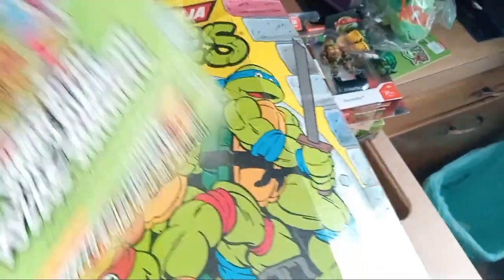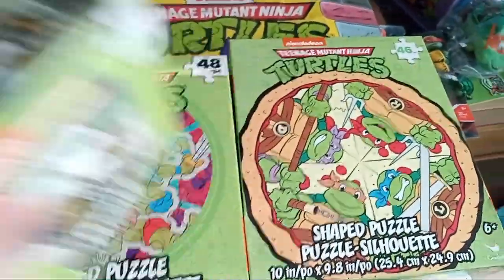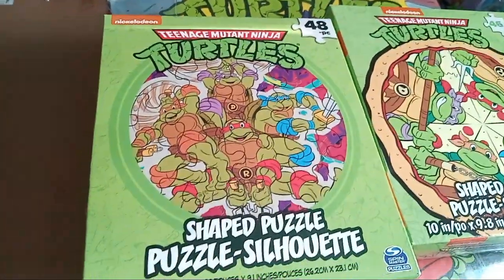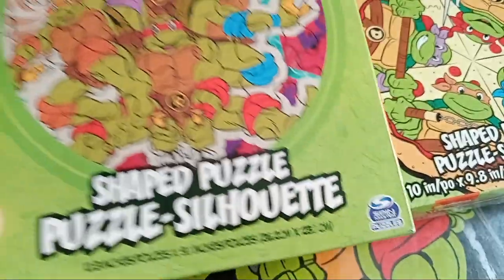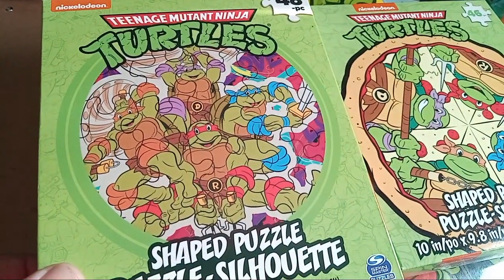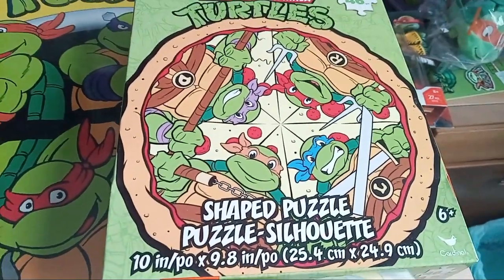Here are a couple of shaped puzzles — all three of these I found at Dollar Tree recently, so be on the lookout. They're getting some classic stuff there. These are made by Spin Master. I've got this one that's round and I've got this one that's actually a pizza shape — also round. Super cute.